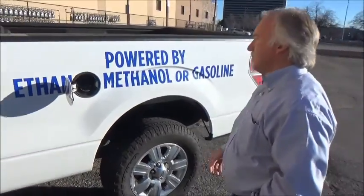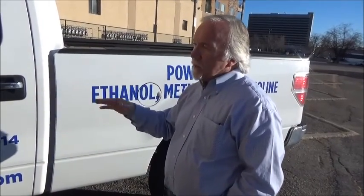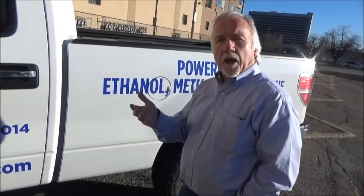Wally, what type of testing have you done with this? When we bought this truck, we bought it as a test fuel vehicle so that we could do ethanol, methanol, and gasoline testing on a regular production vehicle. We chose the F-150 simply because it's the most popular vehicle on the planet. We wanted to see what it would take to get it to run all these different flexible fuel type fuels.